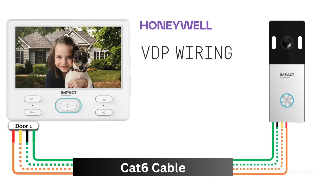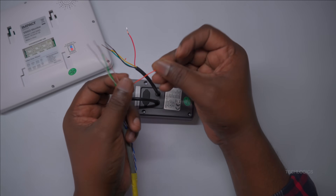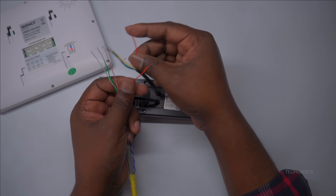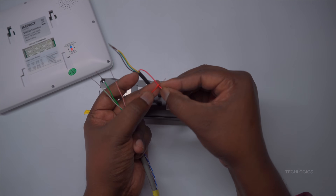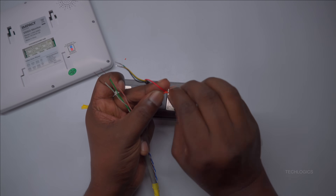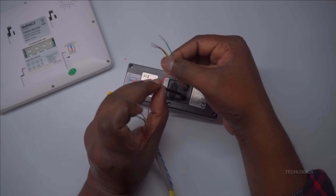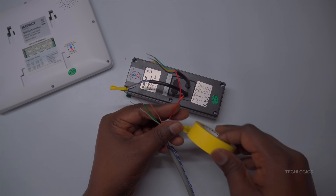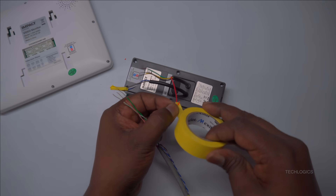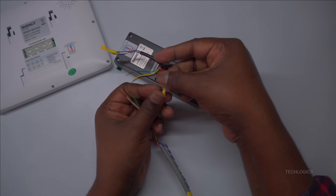Once the wires are prepared, they can be easily and securely joined together. Begin by aligning the wires from the door station's four-wire cable with those of the CAT6 cable, ensuring each wire matches its corresponding color. Make sure to maintain a firm connection at each point to ensure overall system stability and reliability. Proper alignment and secure attachment are essential for optimal performance and to prevent connection issues.